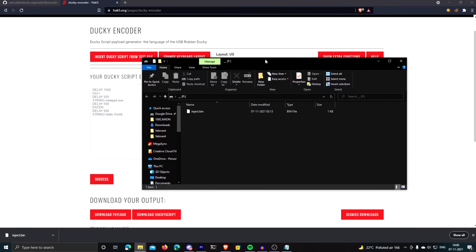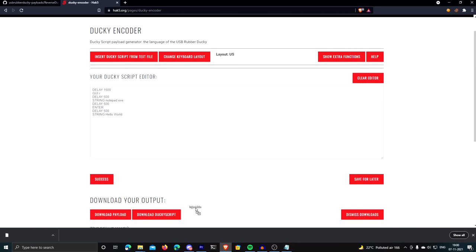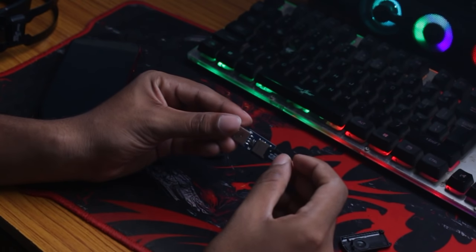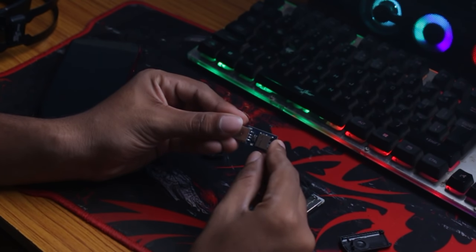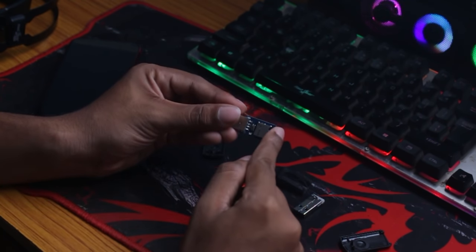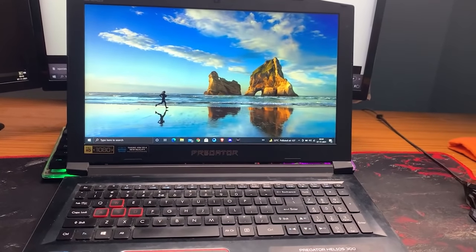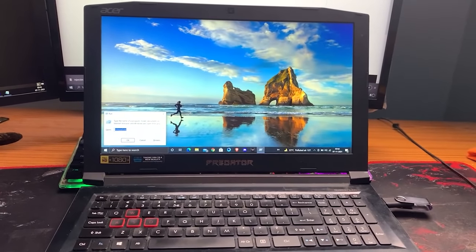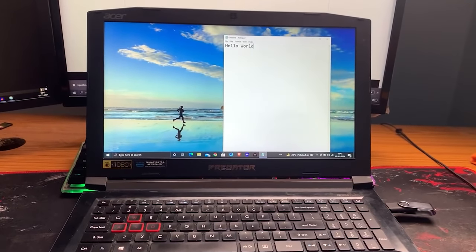The binary file is named inject.bin. You place this binary file on the memory card of the rubber ducky, and you can write to this memory card by inserting it into a card reader. Now that I've copied inject.bin into the memory card, I'll insert the memory card back into the rubber ducky. When you insert the ducky into a computer, it does its job.